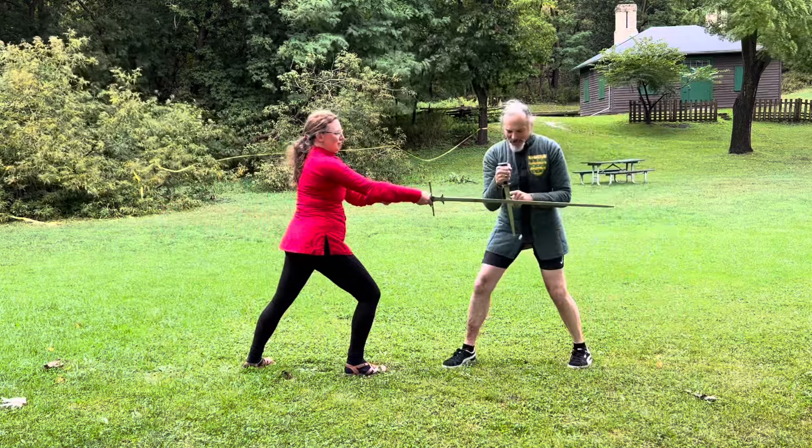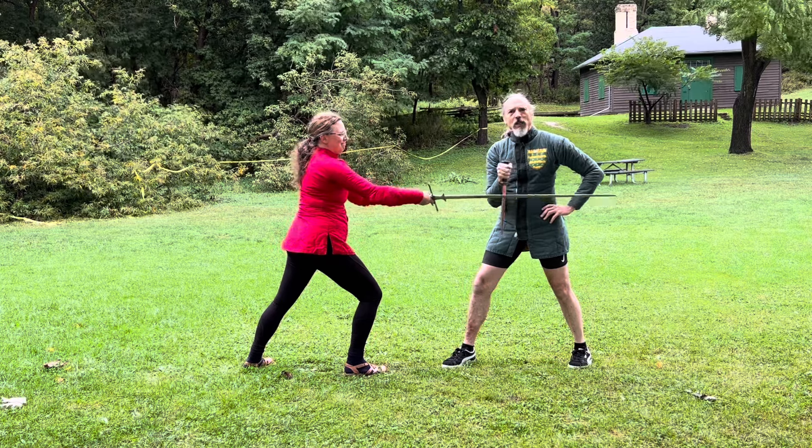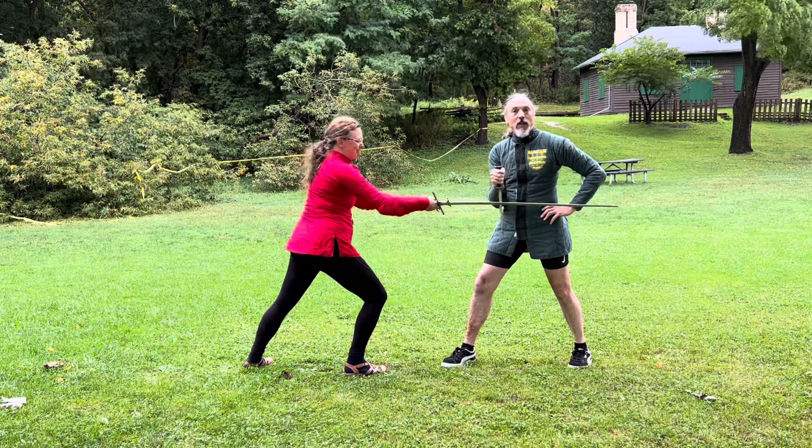Notice that my blade is down and I am much stronger at the cross than she is, despite the length of her sword. That's just physics.